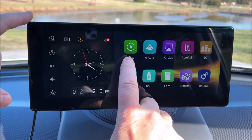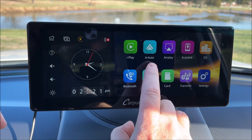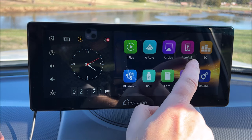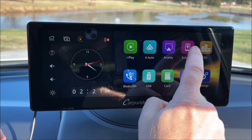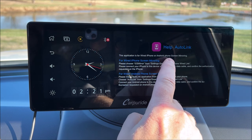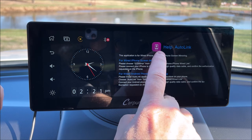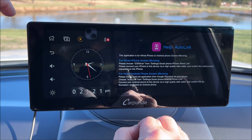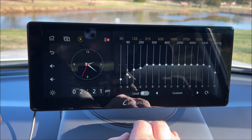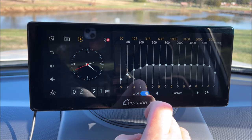Going across the top we have iPlay which is your Apple CarPlay, A Auto which is your Android, AirPlay which I'd assume is for playing music through this device, and AutoLink — which turns out is an app for wired iPhone or Android screen mirroring. We've also got an EQ setting so you can set the audio to your liking, and a loudness control.